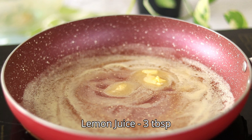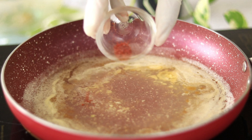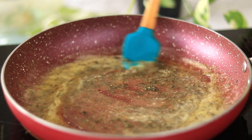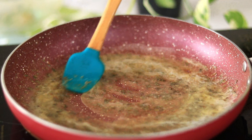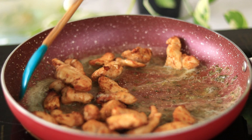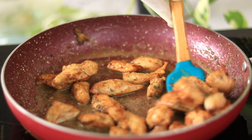Then add in lemon juice, chili powder, and some dry parsley. Mix it — that's so easy and our lemon butter sauce is ready. Dump in all the fried chicken and give it a toss. That's it, our lemon butter sauce chicken is ready.